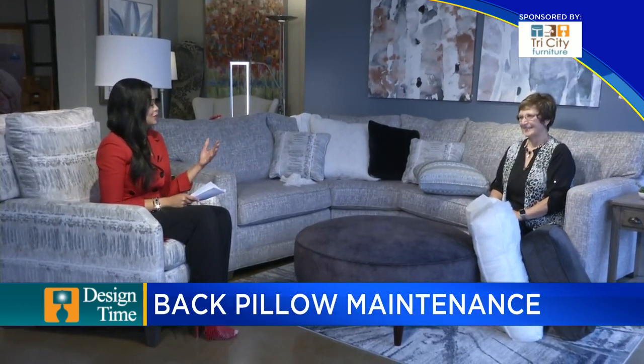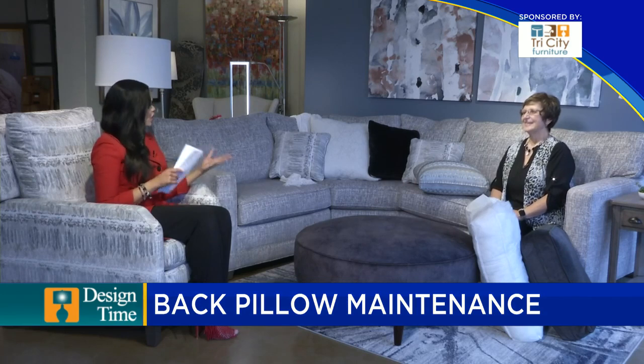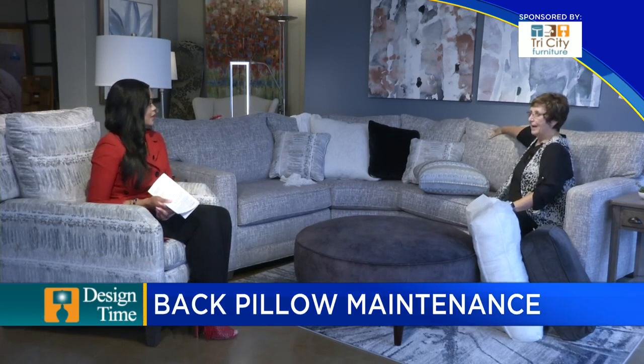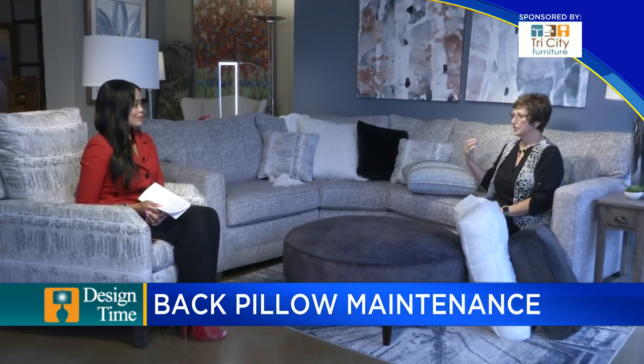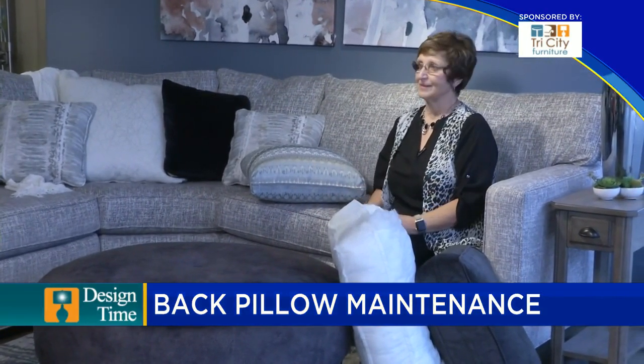We are talking today about back pillow maintenance — so many people have back problems. I was at a home measuring and I looked at her sofa; it was very nice except the back pillows were all compressed. We really need to fluff your back pillows and bring them back to life. Many times that's because of pets sitting on top and compressing the cushion down. There really is a little bit of maintenance to this back pillow, and it's pretty easy to maintain the look of your sofa as well as the comfort.